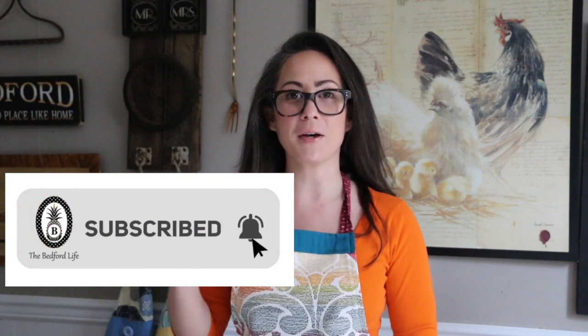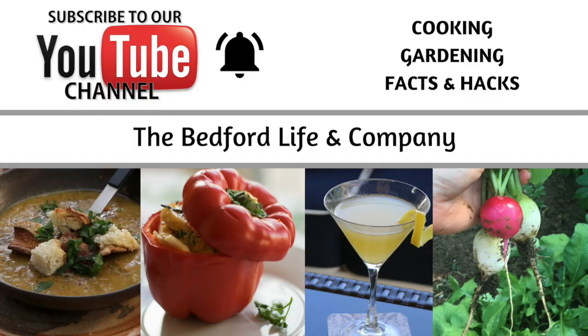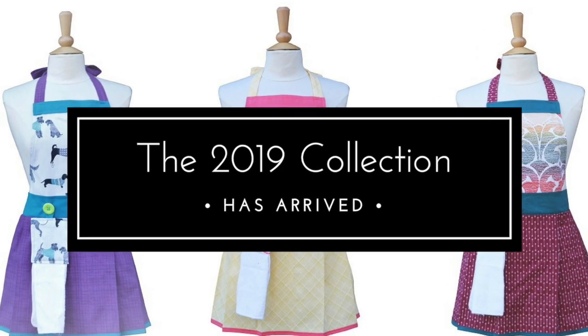If you're new to this channel, welcome. I would love if you could hit the subscribe button and the bell notifications so you can stay up to date with new recipes, product recommendations, and of course new merchandise from the Bedford Life. Eventually I'll catch up with the time to get myself an Instant Pot, but I have to admit, I love slow cookers.